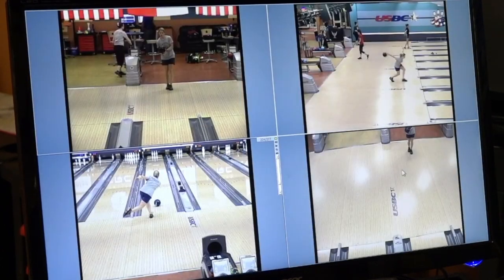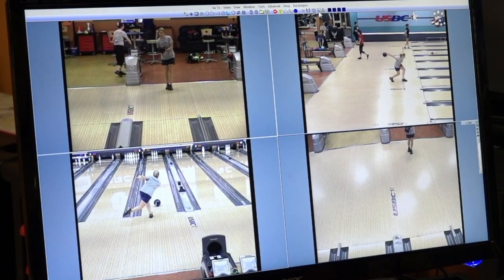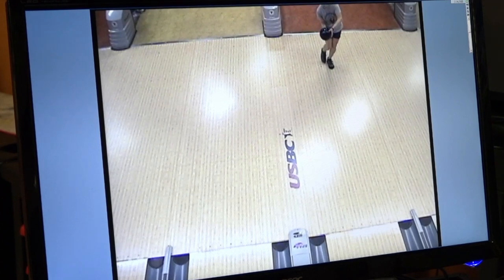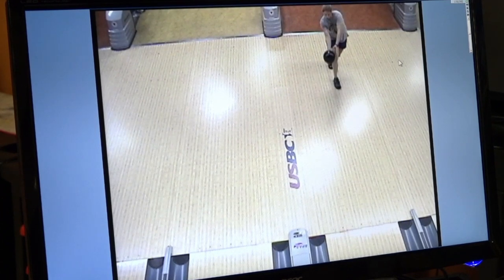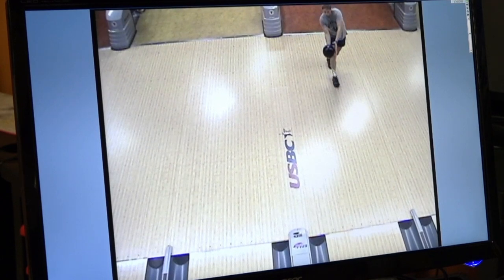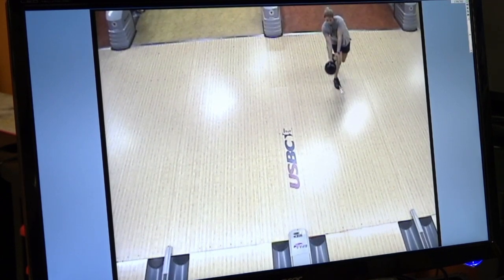Let's take a look at Kelly's swing from the top view. As Kelly starts her footwork, you're going to see this great footwork that gets in line with her slide foot. She's a five-step approach and she will take that first step straight forward, then gets that next foot right in front of her slide foot. This enables the ball swing to stay tight to her body — it doesn't have to wrap the ball swing around her body.